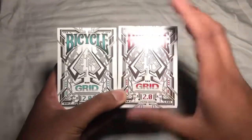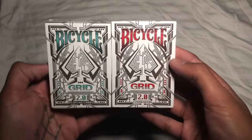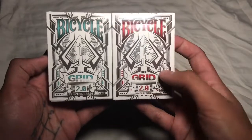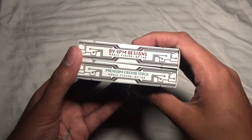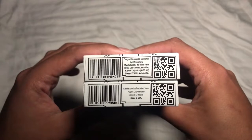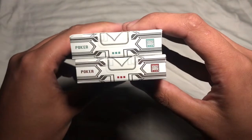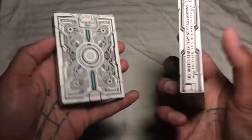Just from the outside of the tuck case you get a very Tron, 80s-tech kind of feel. There's a Bicycle ace of spades on the front and it says Grid 2.0 Playing Cards. On the side: made by 4PM Designs, magic finish UV ink on the reds, and premium casino stock magic finish UV ink on the greens. These are poker size, printed by the United States Playing Card Company on casino-grade card stock.